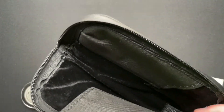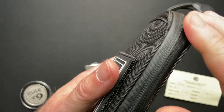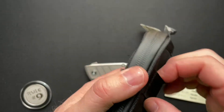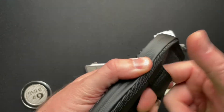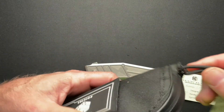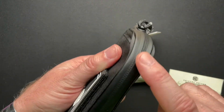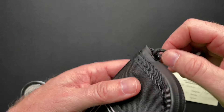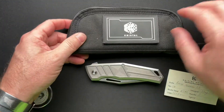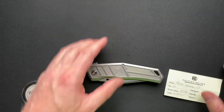Interesting kind of case — this is almost like a dry bag that you would use on the river and whatnot. It has some loops here; you could molle it onto something. The zipper with the rubber on the outside is indicative of a waterproof-style case, so kind of cool. It has a patch on there if you're into that, and we'll put that off to the side.